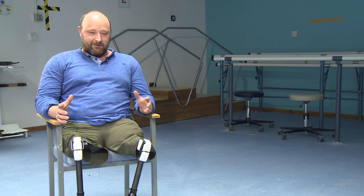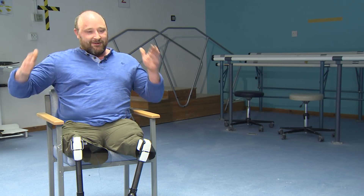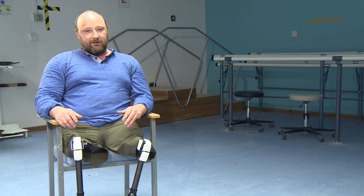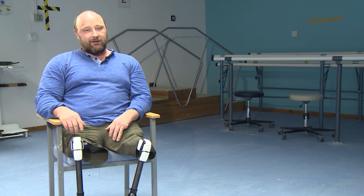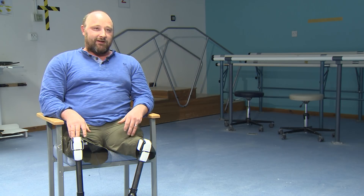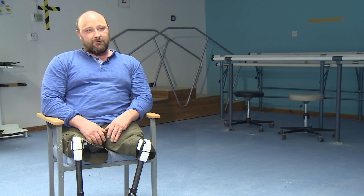My dream is to have a mobile prosthetic clinic which would travel — you could even have it in an ISO container, ship it anywhere in the world, then drive around using new technologies such as 3D scanning and laser scanning to make the sockets and provide a sort of service to the developing world where there isn't any at the moment.